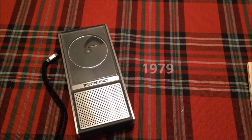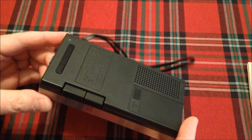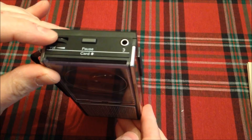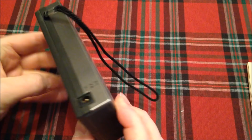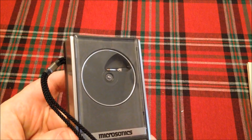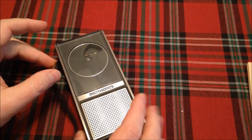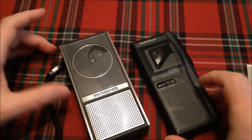Our next stop is 1979, when this player came out. As I was researching these products online, I ran across this thing — it is flat-out cool looking and doesn't look like a toy. It has a volume control, a pause control, a headphone jack, a pause and stop/eject button, a place for AA batteries, a DC adapter input, a speaker, and a very sophisticated-looking spinning record tone arm. It's right about the size of a micro cassette recorder and player.